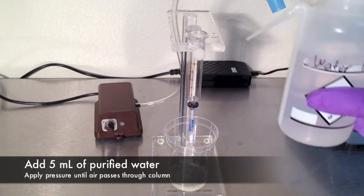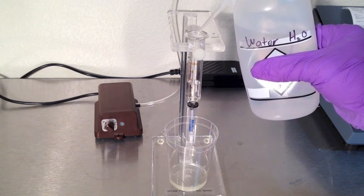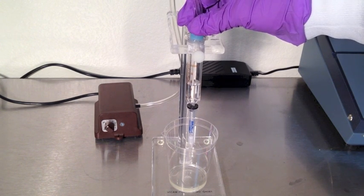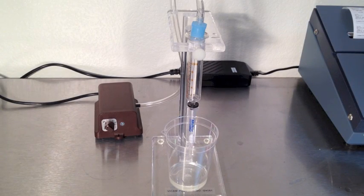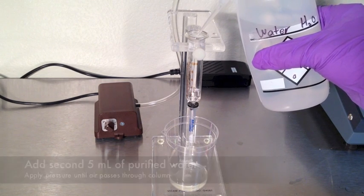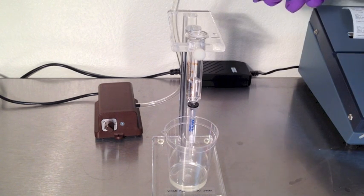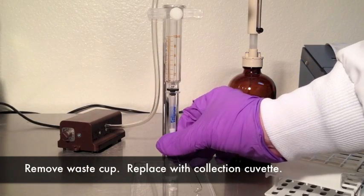Repeat the step again. Use the markings on the syringe barrel to add 5 milliliters of purified water. Apply air pressure to the syringe and pass water through the test column at 1 to 2 drops per second until air passes through the column. Repeat the step again. Add an additional 5 milliliters of purified water, then apply air pressure to the syringe and pass water through the test column at 1 to 2 drops per second until air passes through the column.